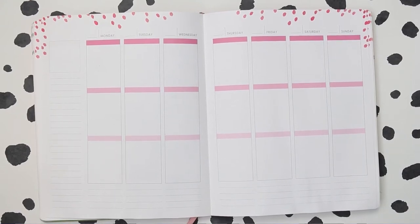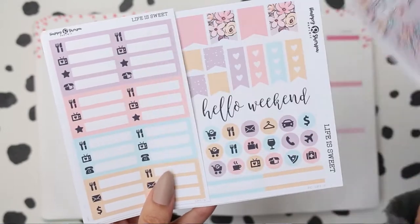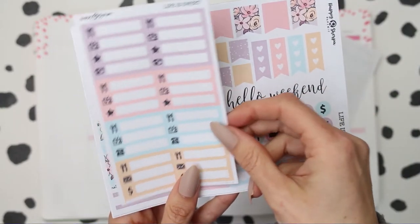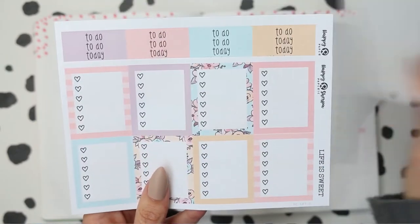Hi everyone, happy bank holiday and welcome back to my channel, or hi if you are new. This week I'm using a kit from Happy Sherpa Papery. I'll leave her link down in the description box and this was a full kit.